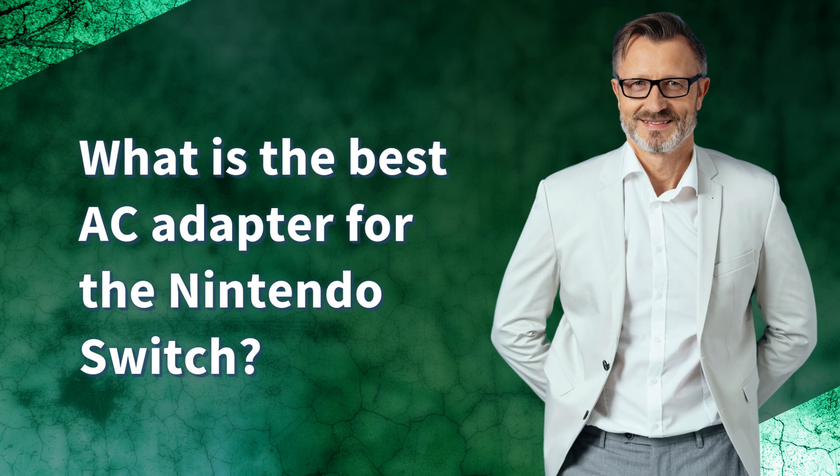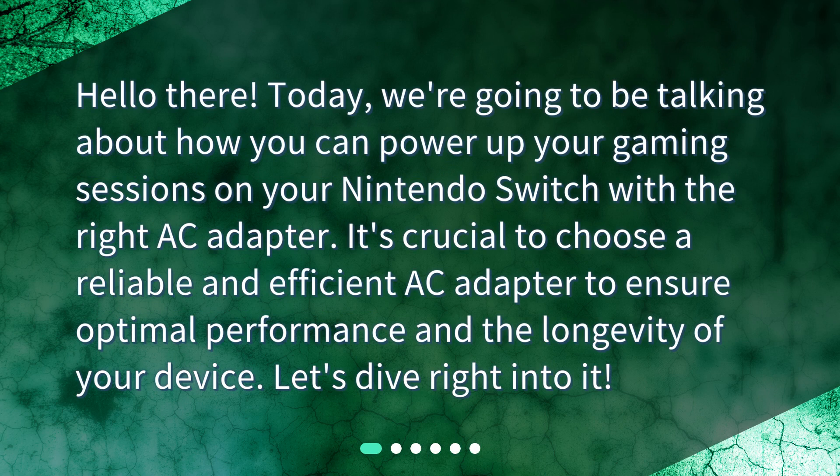What is the best AC adapter for the Nintendo Switch? Hello there! Today, we're going to be talking about how you can power up your gaming sessions on your Nintendo Switch with the right AC adapter. It's crucial to choose a reliable and efficient AC adapter to ensure optimal performance and the longevity of your device. Let's dive right into it!